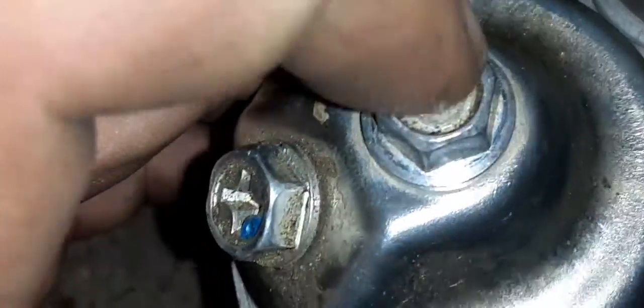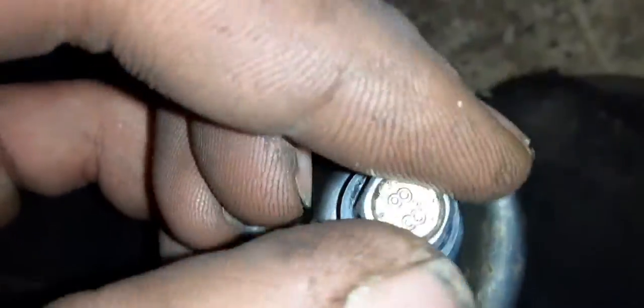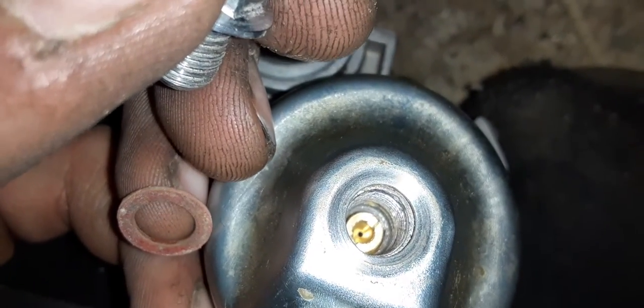The second form of adjustment — and the last one — is going to be the main jet, which is right under this bolt in the float bowl. And there's the main jet.